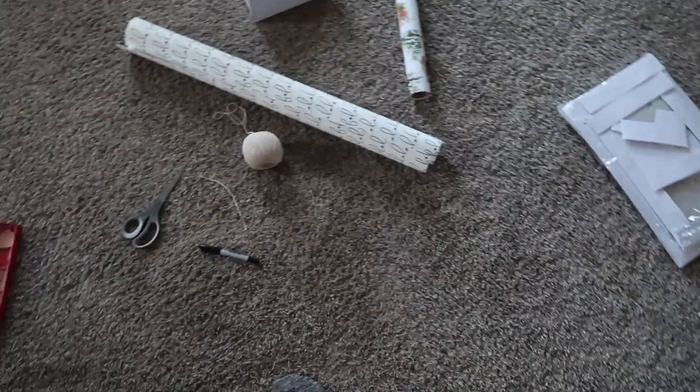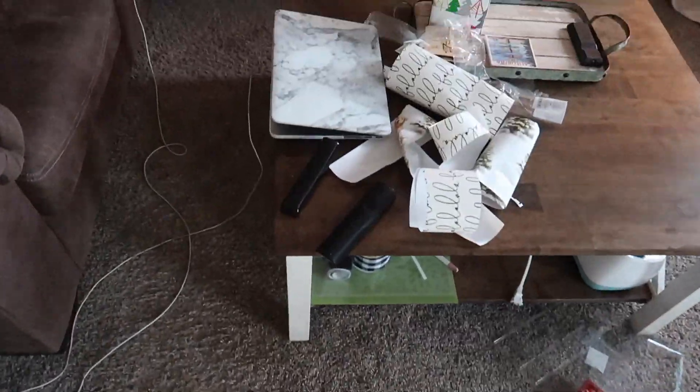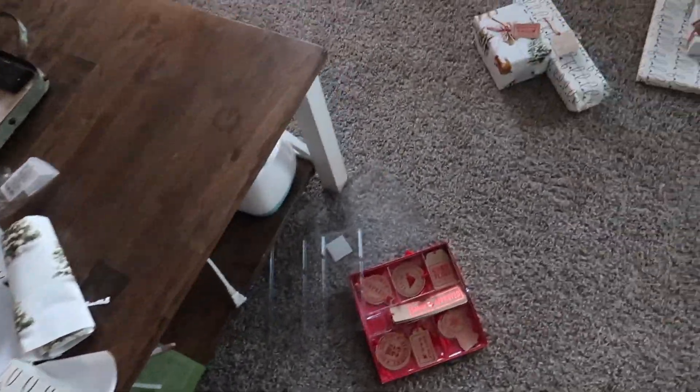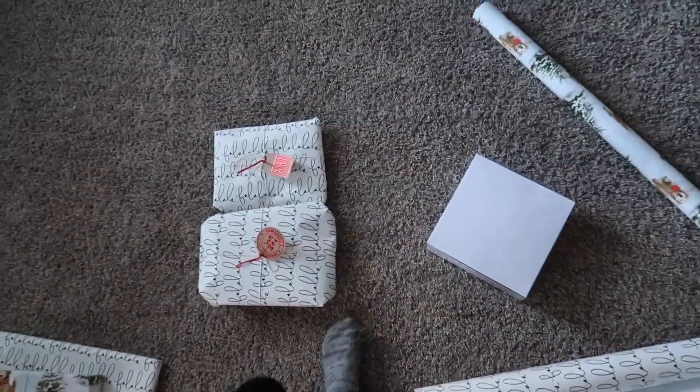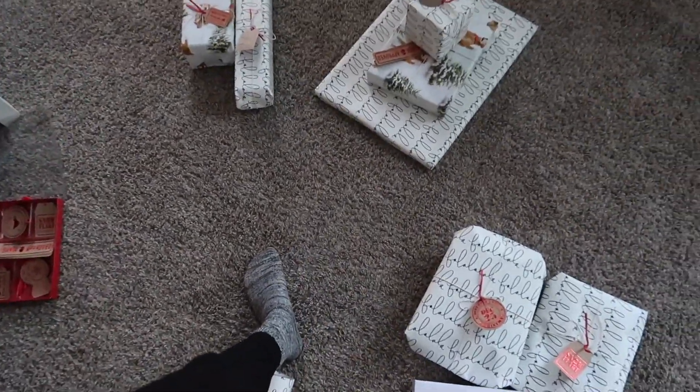Why is it such a mess after wrapping presents? I didn't wrap them all — I wrapped seven. And I need to put wrapping paper on one more. So seven gifts. It took me quite a while. I was watching a movie too, so I wasn't completely attentive, but it makes a big mess.